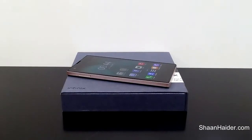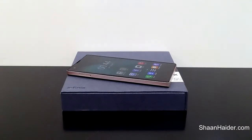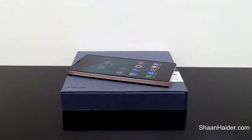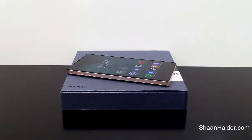Hey guys, this is Shan from shanother.com. In this video I'm going to show you how to use the double tap to wake up feature on the Infinix Zero smartphone. This feature is getting very popular and comes with lots of high-end devices, and it's available on the Infinix Zero as well. I'm going to show you where to find this option and how to use it.